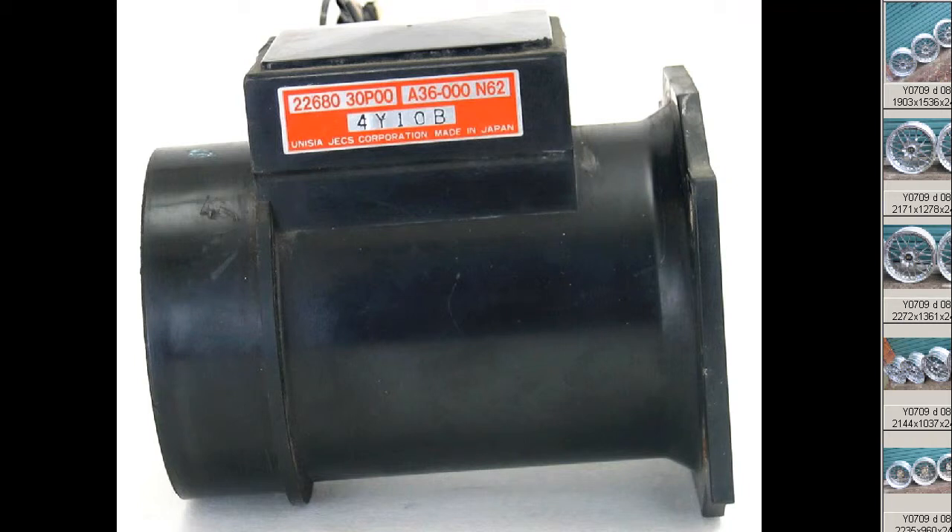Hello, this is Andy of Japan Dyno, and I have for you a Z32-300ZX AFM airflow meter made in Japan by JECS for Nissan. It's a 30P00. This is the AFM that's commonly used with modified engines, such as the SR20DET, RB20DET, and RB25DET, to give them greater airflow readings.